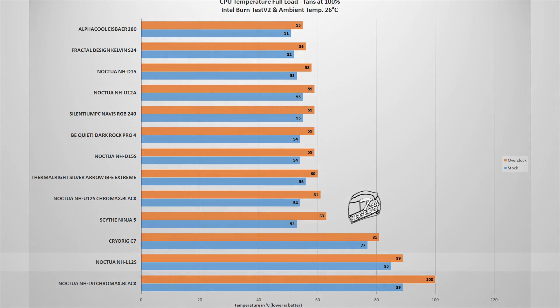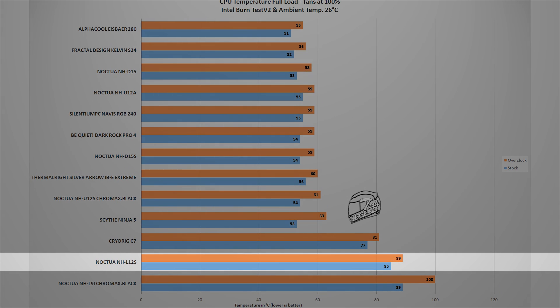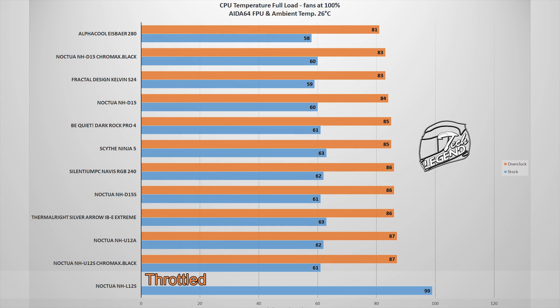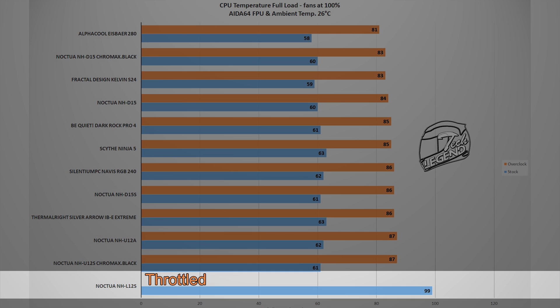Cooling tests are conducted using two pieces of software with the Intel i9-9900K running at stock frequency and manually overclocked to 5 GHz on all cores. The first test uses Intel Burn Test V2, which represents a typical CPU load found in modern games; in this test, the NH-L12S reached a maximum temperature of 89 degrees Celsius with ambient temperature at a constant 26 degrees Celsius. The second test uses AIDA64's FPU stability test, where the NH-L12S was unable to properly cool the overclocked 9900K and began to throttle.